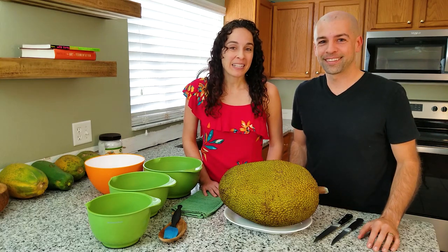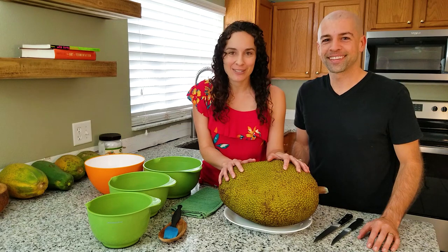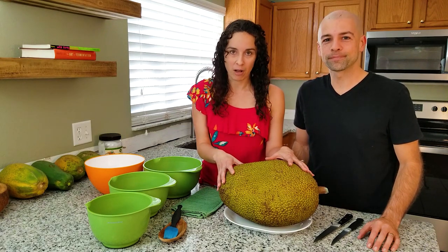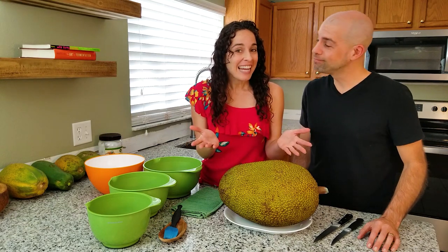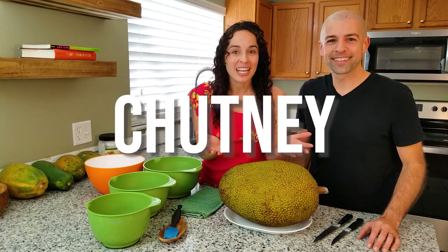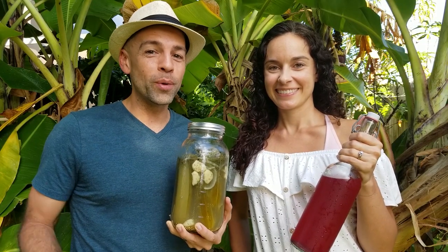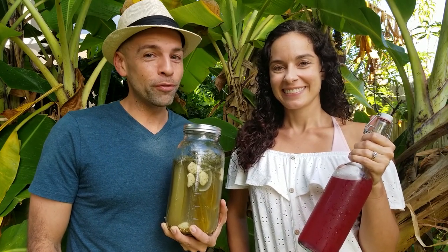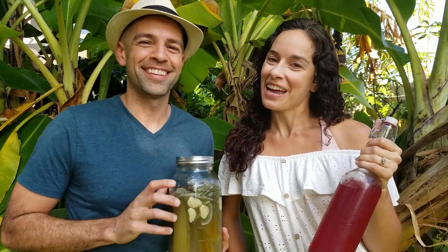We really debated what we should make with this jackfruit because there's so many things you can make with it. Plus it's really good eaten by itself, just raw. But because we love fermentation, we decided on jackfruit chutney. We are Paul and Sarah. Join us on this journey to explore the world of fermentation. If you'd like to learn how to make ferments like these, start now by clicking subscribe and hitting that bell so you don't miss a thing.